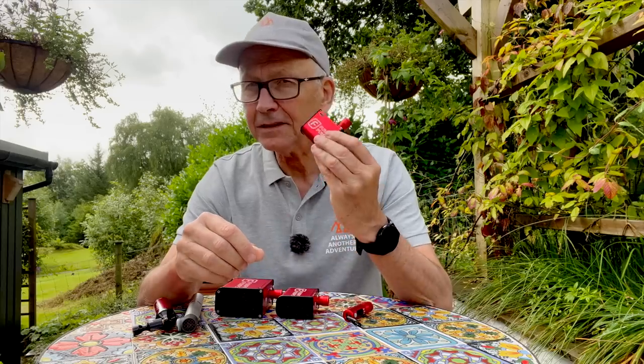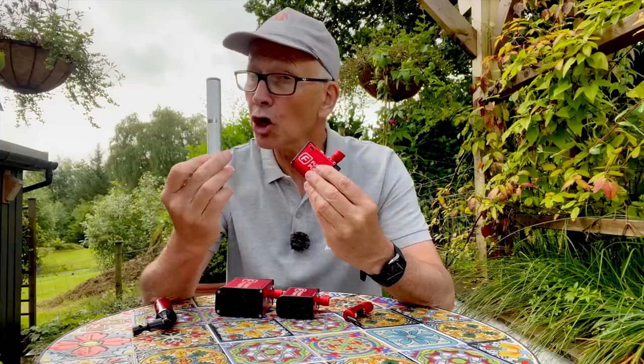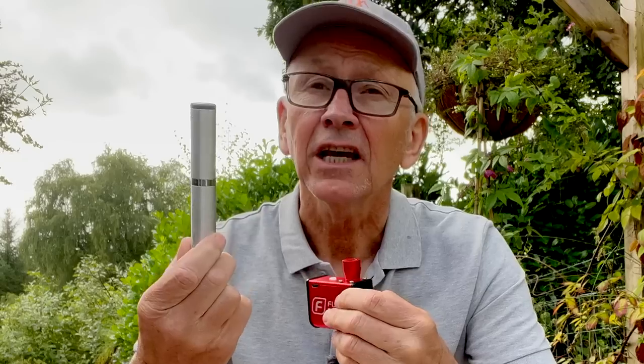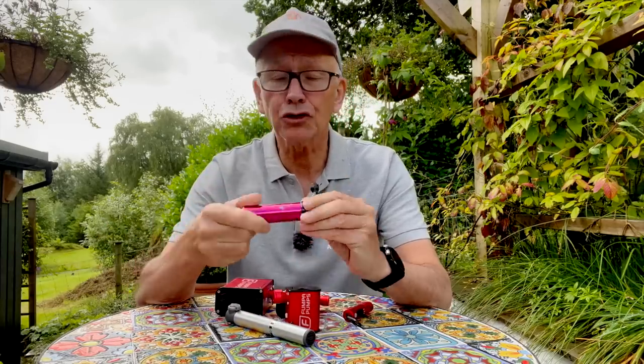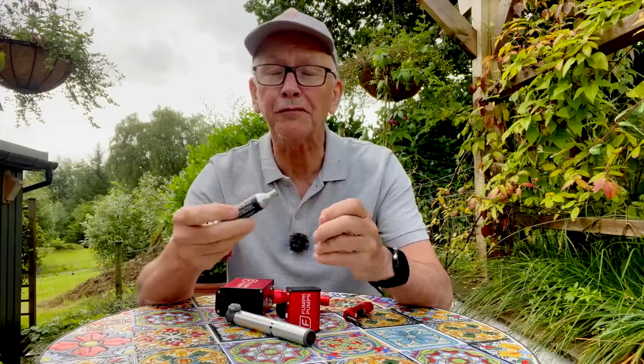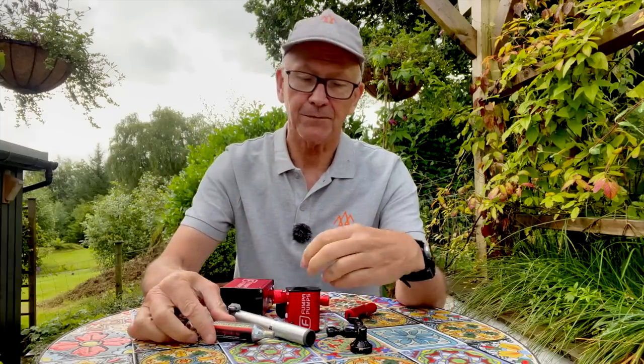Now I have seen some people compare electric pumps like this with mini stick pumps. I'm not going to do that because a stick pump is going to be slower and a lot harder work — I would struggle to get a tire over 90 psi with one of those. A CO2 cartridge would do the job and it would be faster, but you can't fly with these, there's an environmental downside to releasing CO2, and there's the matter of the single-use metal cartridges. So yes, I'm surprisingly impressed with the Nano.